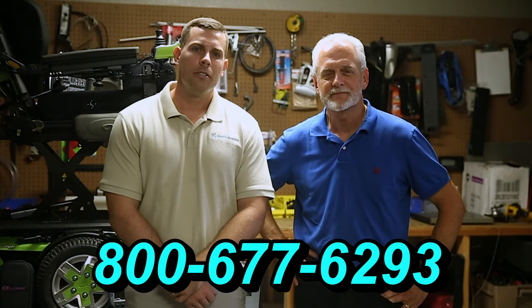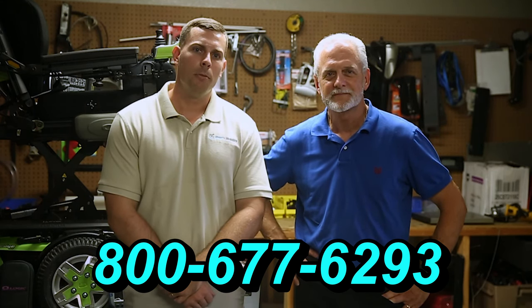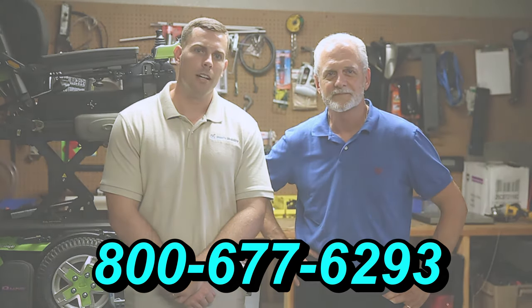Hi, I'm Mark, and my name is Alex. We are a family owned business for over 25 years. We have many products available, not just what you see in this video. If you would like to learn more, you can call us at 800-677-6293, or visit us at www.marksmobility.com.